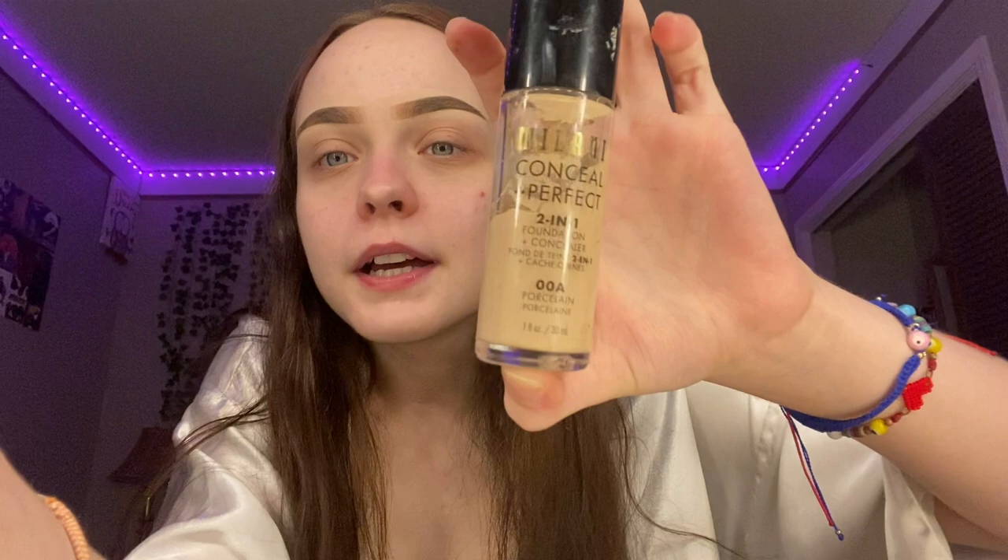After my eyebrows, I go in with my foundation. This foundation I've been using is a two-in-one concealer and foundation, which I actually really like how it comes out. I use the color 00A — I am really pale if you guys haven't noticed, that's just how my skin tone is. It's hard for me to tan even when I do try, but I just have to deal with it. So I go in with this foundation — look at the difference, guys.